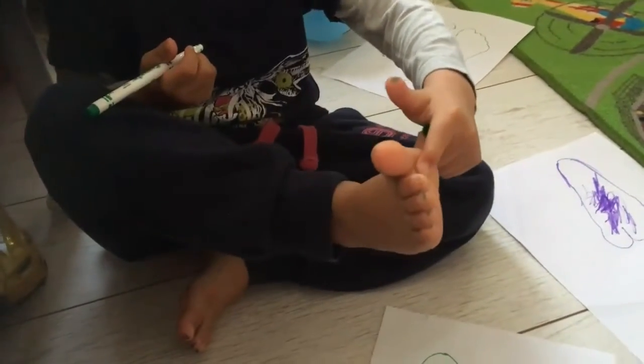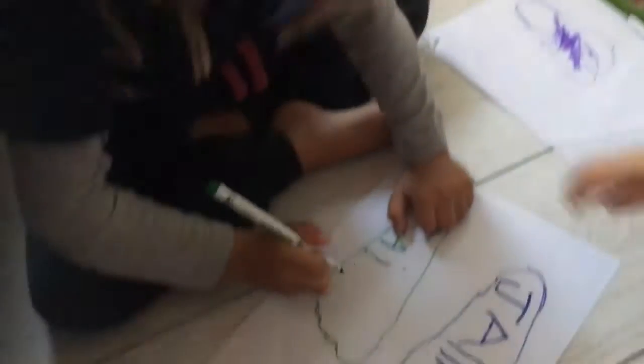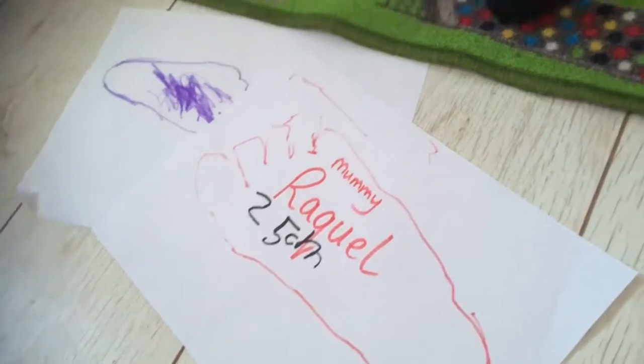Your right one is bigger than your left one — this one is the right. You're so clever. And it's bigger than the other one. But they have grown since then probably anyway, haven't they? That was a few months ago now. Shall we measure them again? Yeah! Okay, let's go get the tape measure. We have measured Mummy's footprint and we have found that it is 25 centimeters. Isn't that amazing? Right, next foot.